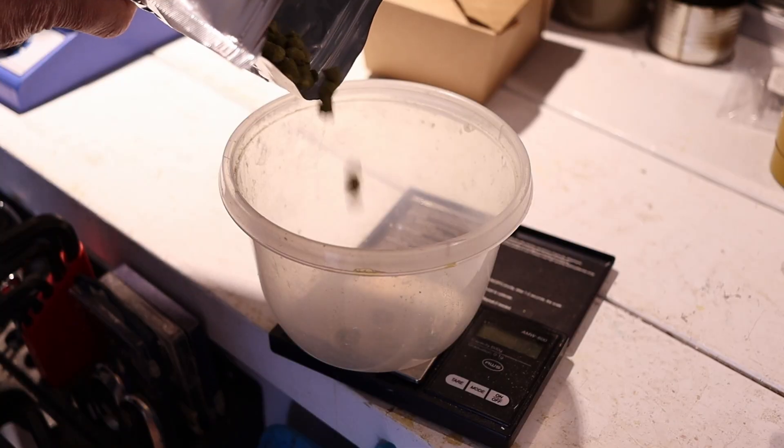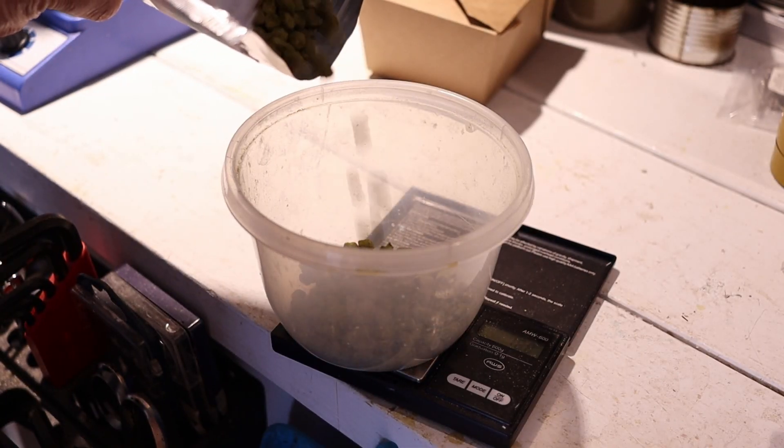While we're boiling, we're going to weigh 60 grams of Cascade and add it when there are 20 minutes left of boiling. Alright, it's 20 minutes left, so let's add that 60 grams of Cascade now.